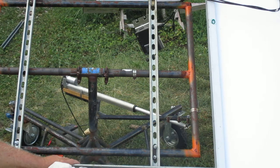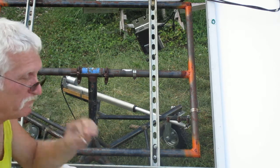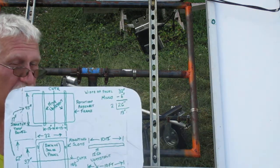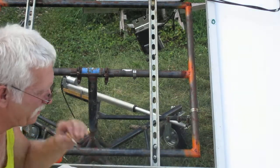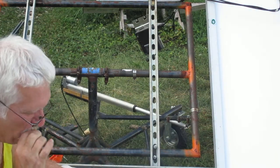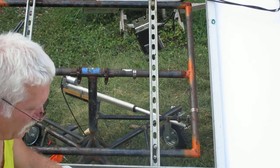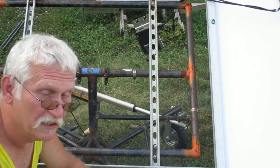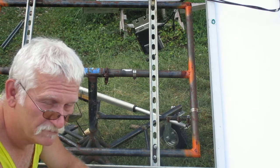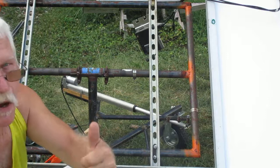And that's pretty much it, guys — nothing hard about it. I thought I'd give some explanation to the Mountain Dew cardboard diagram. Y'all have a great day, be good at it, God bless, keep on tinkering.